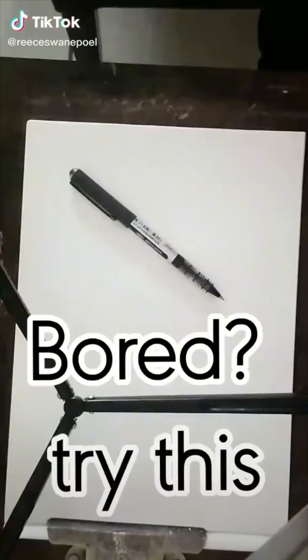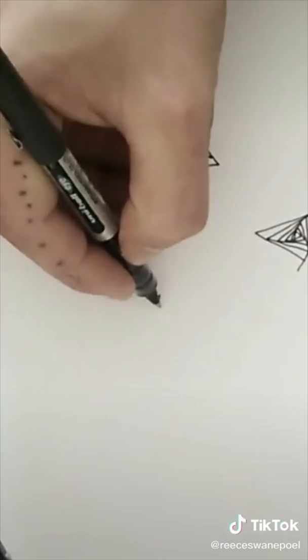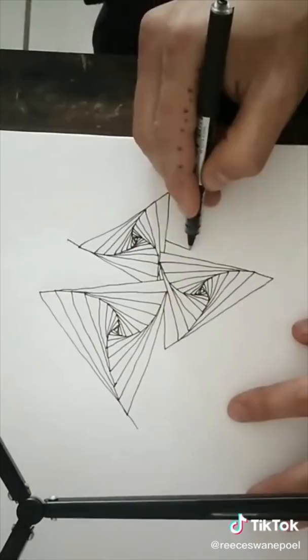Try this: start with three dots, draw three triangles on the dots, connect each line and extend, then let them merge. Keep going — this is going to be a good one.